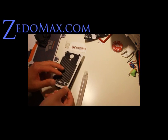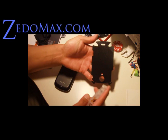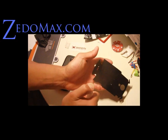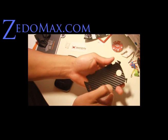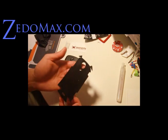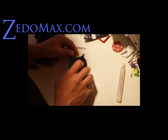What you're going to do is take it out and try not to touch the back of it, and just spray it lightly. Get a nice little layer on it, and some on the back too.